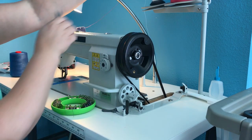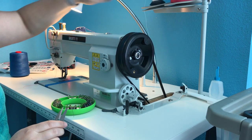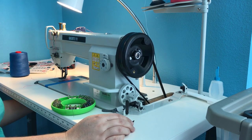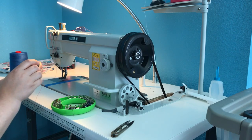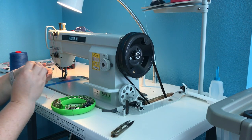Then I cut my thread up here. We're going to leave this here — do not pull it out. I'm going to take my bobbin out because I'm done with this color, and I'm going to take the bobbin out of the case.